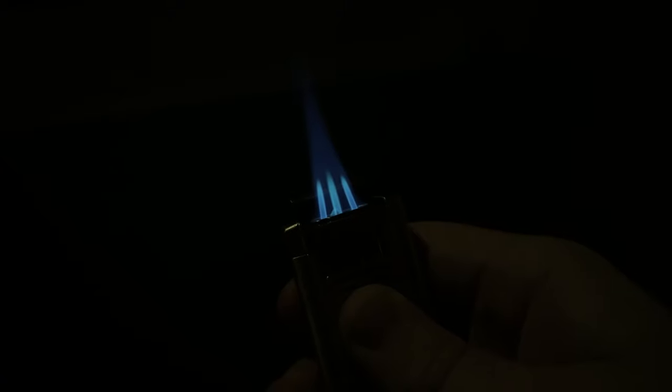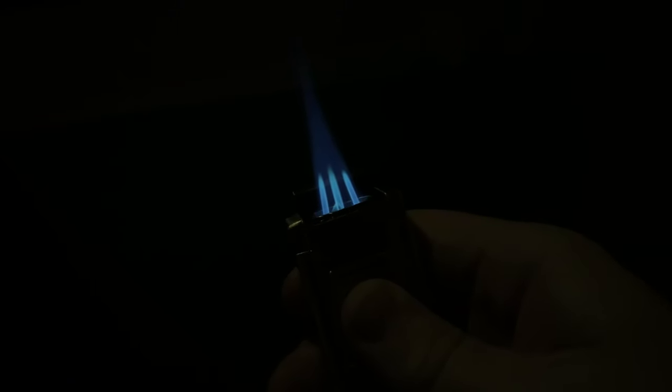The flames also work up to about 8,000 feet according to company documents, so if you are at elevation that's a nice added benefit. Let's get the lights back up and show you a little bit more about this lighter.